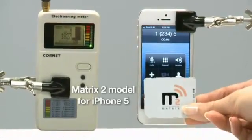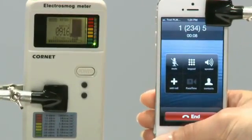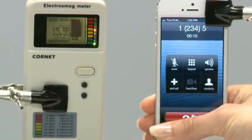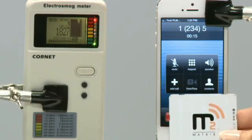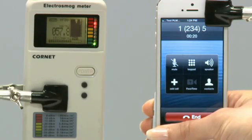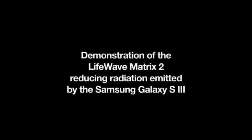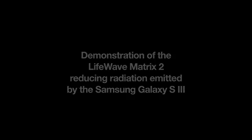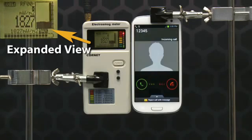Here is the LifeWave Matrix 2. As you can see, as soon as the Matrix 2 has been placed against the back of the phone, the meter immediately drops from nearly 2,000 to 100 or less. Let's try that again. Remove the Matrix 2 from the phone and the meter maxes out again. Place the Matrix 2 behind the phone and the radiation level again drops immediately.